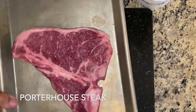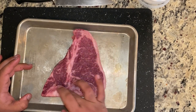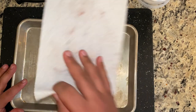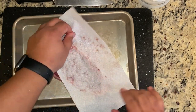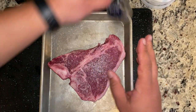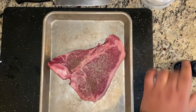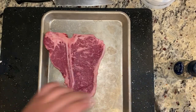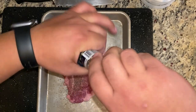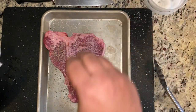Now it's time for the main event — the porterhouse steak. A porterhouse has two parts: the filet and the beautiful New York strip, with the bone right in the center. Mine came vacuum sealed, so there's residual liquid — always pat your steak dry. Also, I always bring my steak to room temperature first. If you take it straight from the fridge and sear it, you'll get uneven cooking. Season both sides generously with fresh ground pepper and kosher salt — this is your first layer of flavor. Pat the seasoning in.